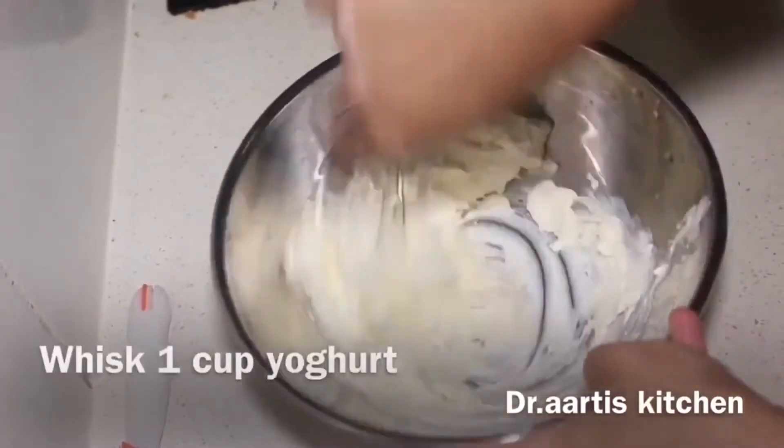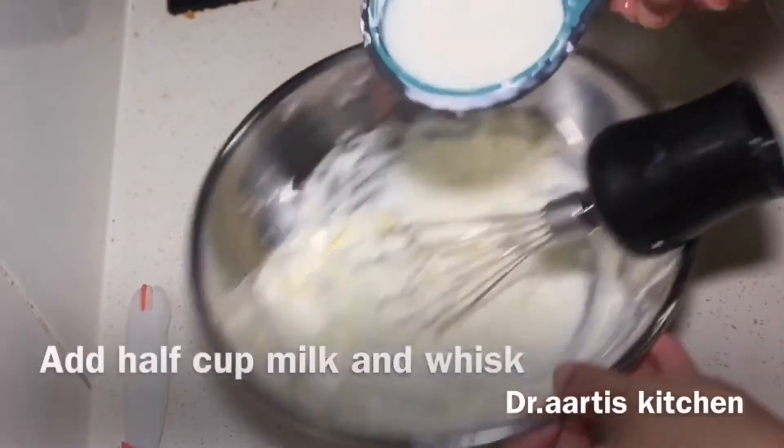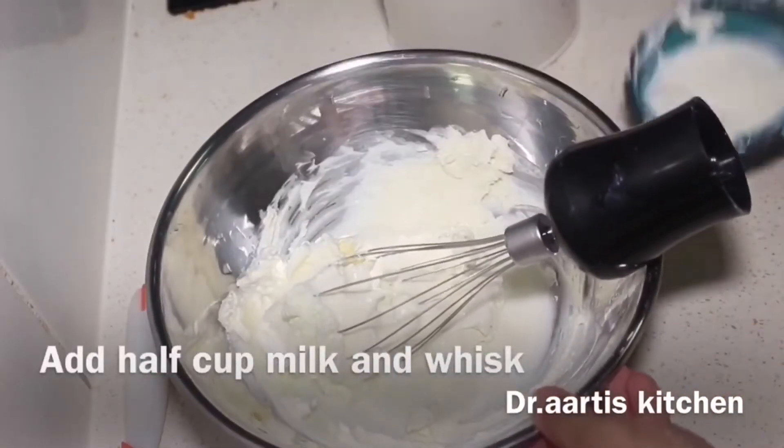For the yogurt sauce, whisk 1 cup yogurt and add 1 and a half cups of milk into the yogurt mixture.